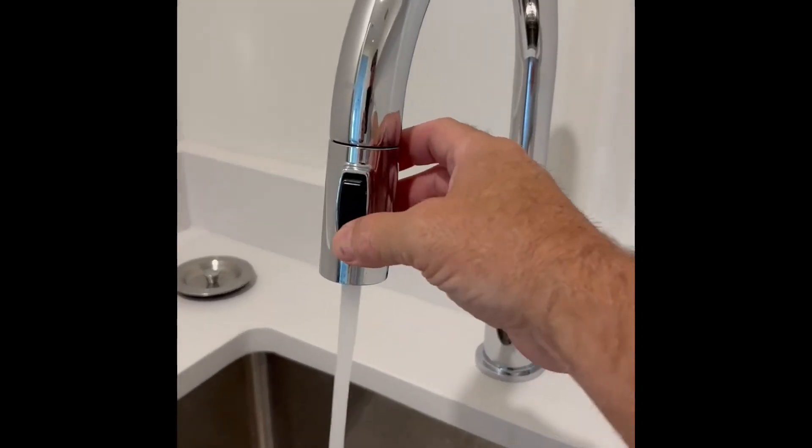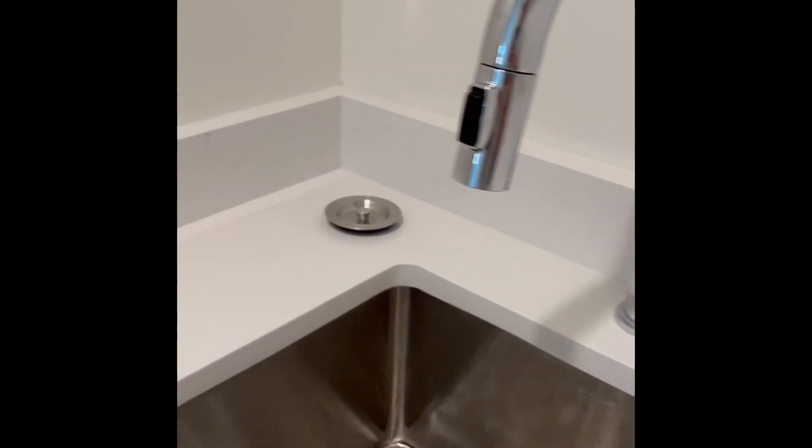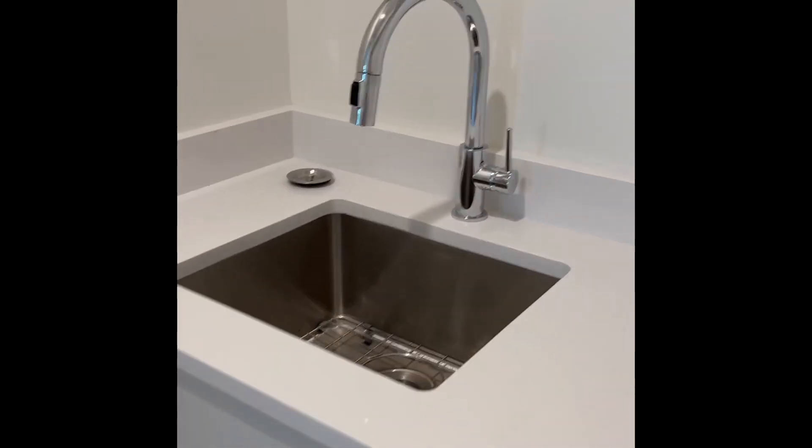I think the chrome looks pretty sharp. We also get to use the gold and the blacks in different style houses. The Delta always comes through for us.